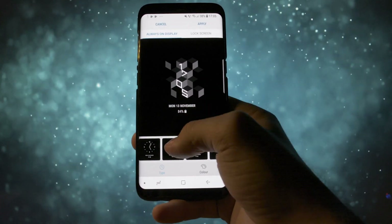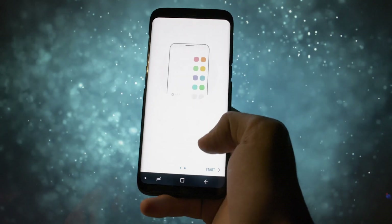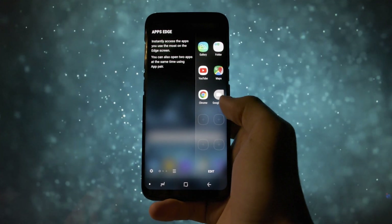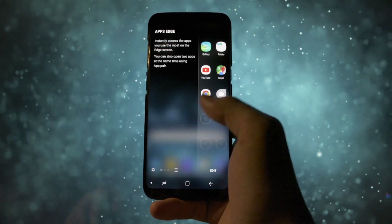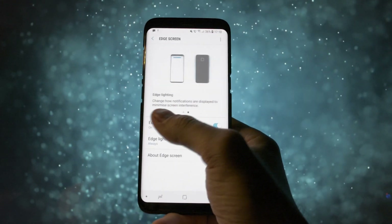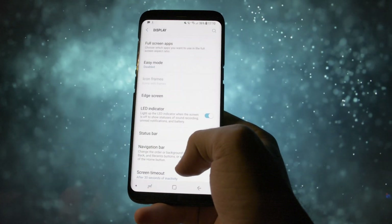It is also possible to customize the lock screen clock. A new visual change takes place in the edge panel as well. The app pair function was also added into the apps section of the edge panel and it works without a miss. The edge screen is the one implemented on the S8 or S8 Plus firmware, unfortunately not the one from the Note 8 which brought more customization options.